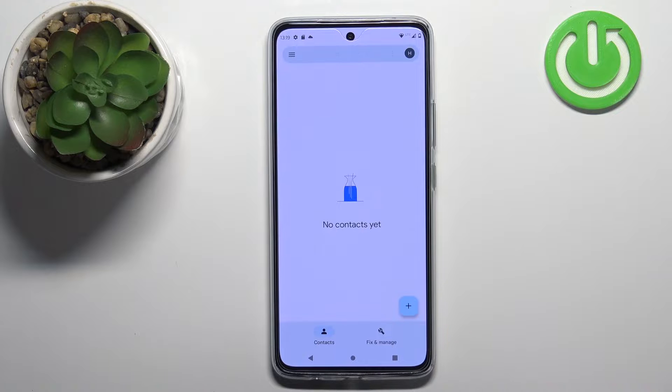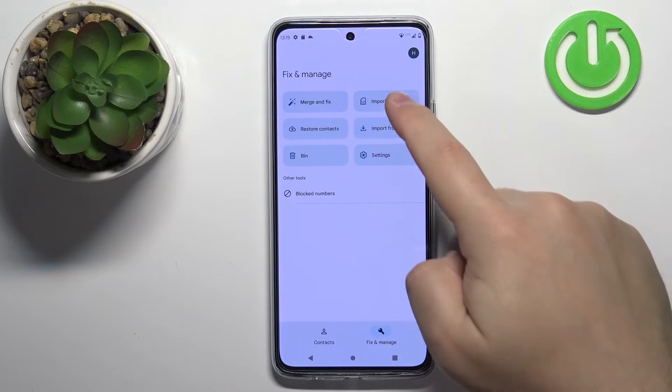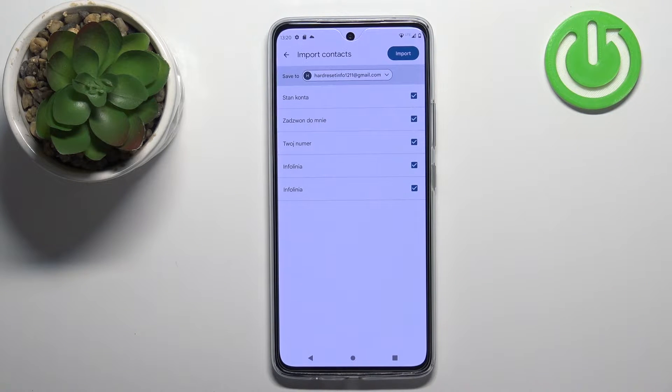In the app you should see this screen. Now let's tap on 'Fix and Manage', then select 'Import from SIM'. This should load the list of contacts saved on your SIM card.